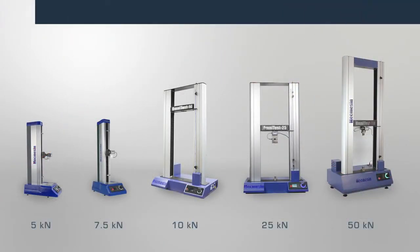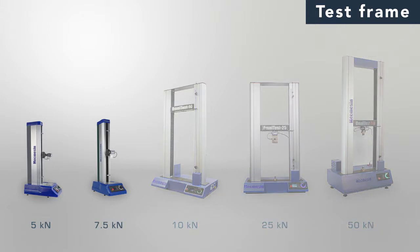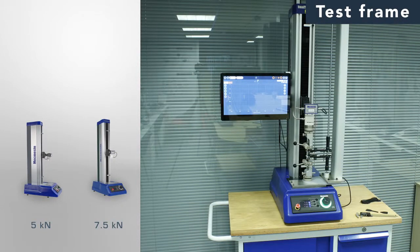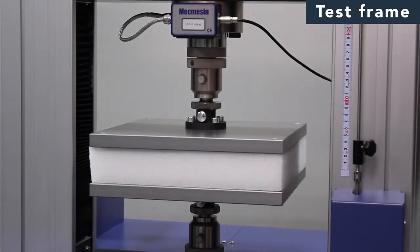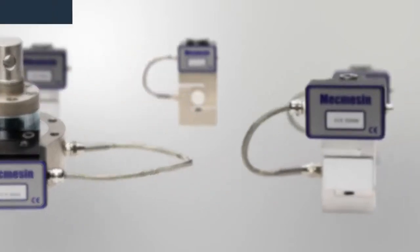Simply choose the most appropriate model from the OmniTest range based on your expected maximum load. Single column frames are rated to 7.5kN and prove very popular as they occupy minimal bench space. Dual column frames are also mounted on the bench top and are ideal for higher loads up to 50kN, providing the extra room to fit larger test specimens.